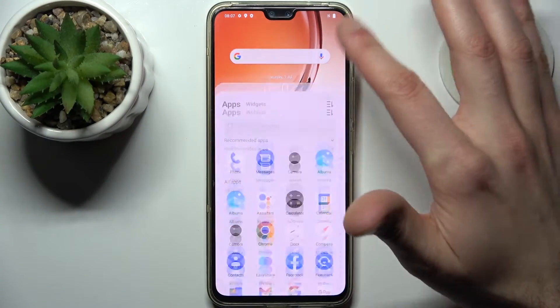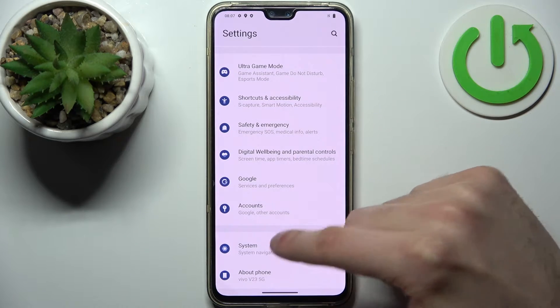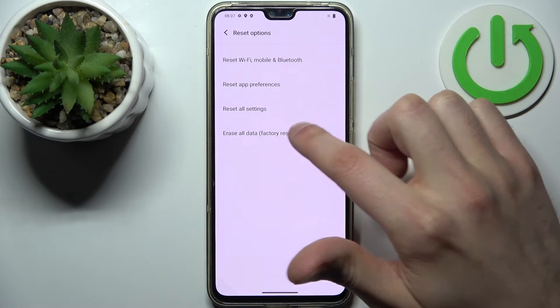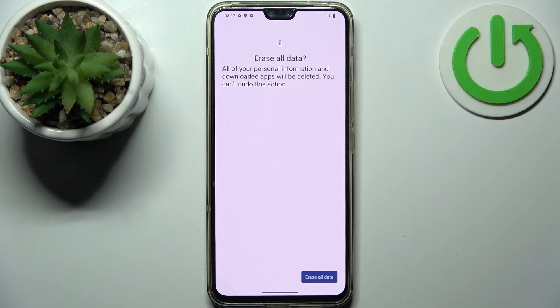Firstly, go to Settings, then go to System, then go to Reset Options and select Reset Data / Factory Reset. Tap Reset Data and then confirm once again. After that, the device will restart in about a minute or so.